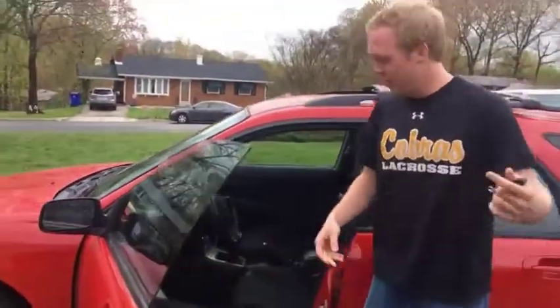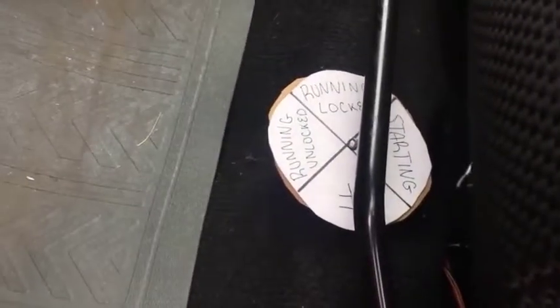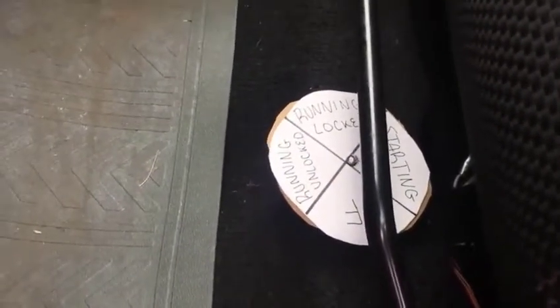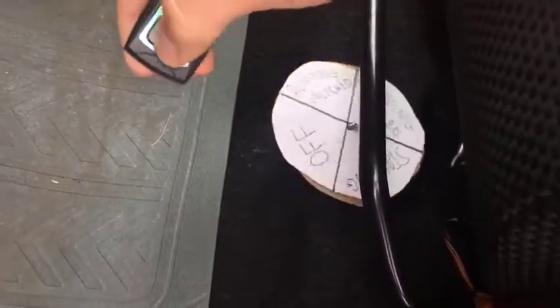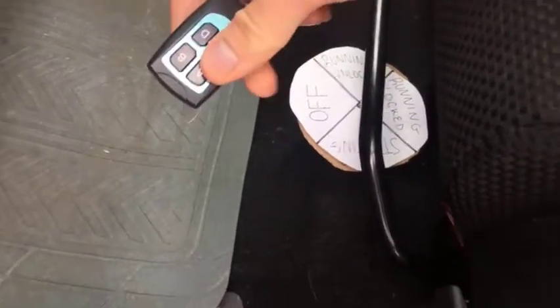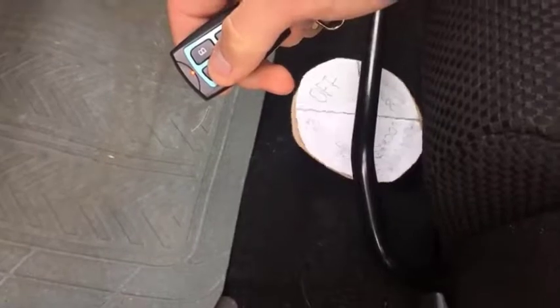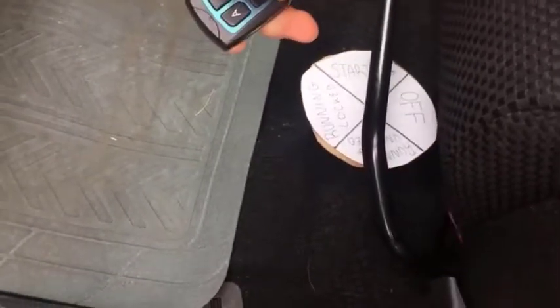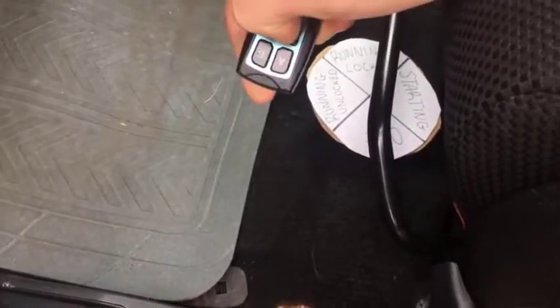I made a gauge which you can see. It currently says 'running unlocked,' which it is. Hitting the B button kills the engine — it now says 'engine is off.' Here's the whole process: hold A, it starts and shows 'running locked,' hit C to unlock showing 'running unlocked.'